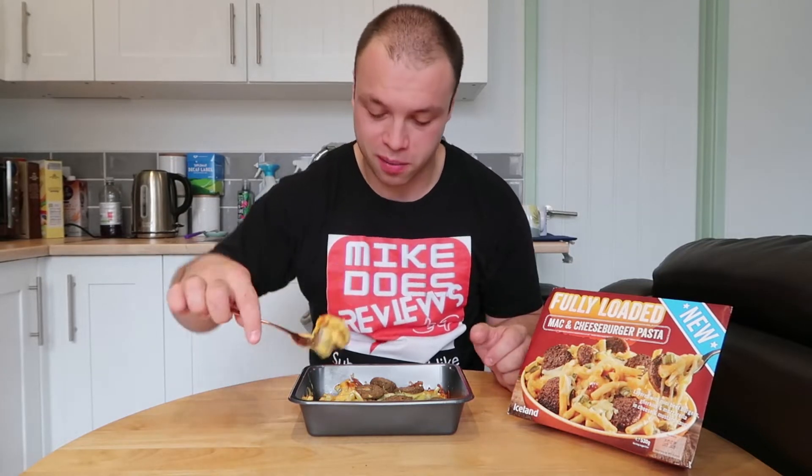It's actually 10 o'clock in the morning, but I don't mind eating early. It doesn't really matter what it is — I just sort of eat it. So let's give this a whirl.